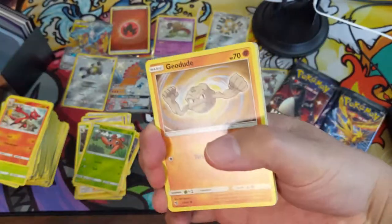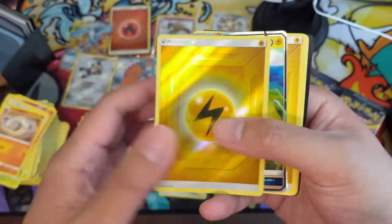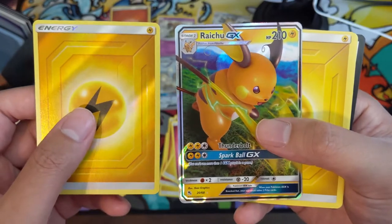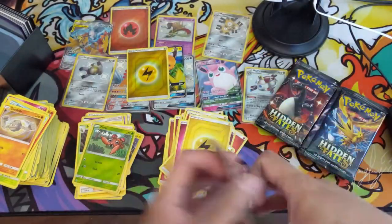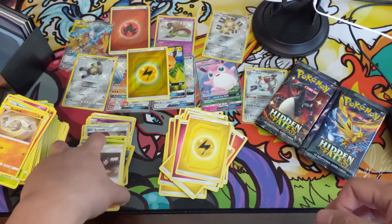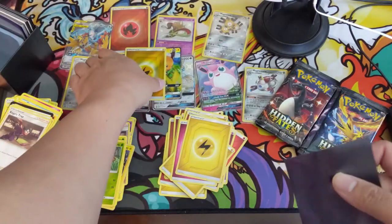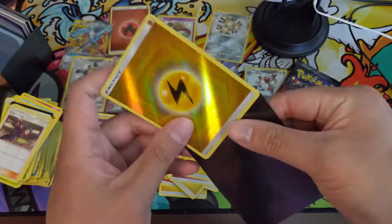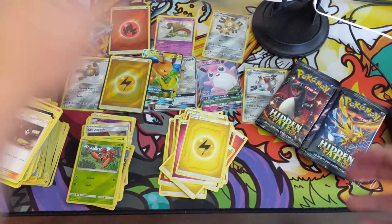Our breaks are pretty well priced — all these Hidden Fates tins were at $15 a pop. Reverse energy into a card that's off-center, but that's fine. There's a couple of regular pulls for you and we are running out of space for all of these hits.